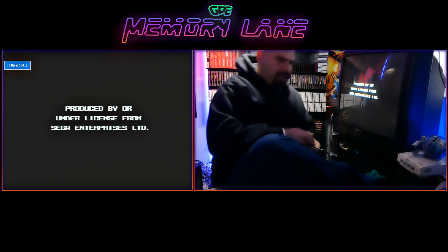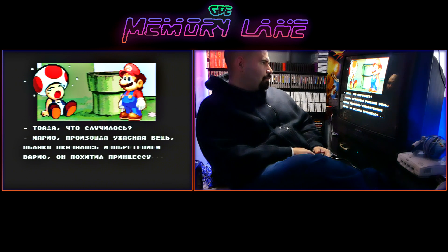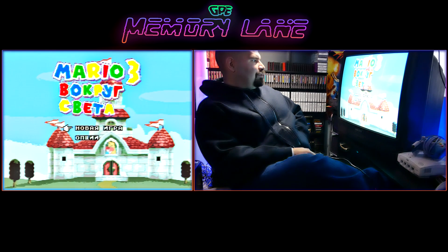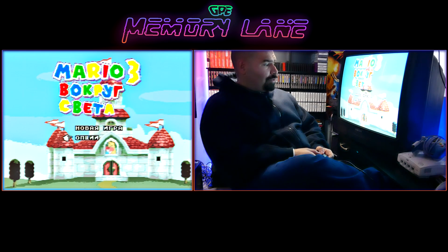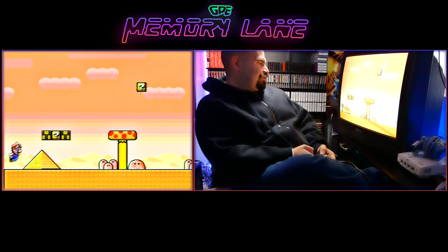We're gonna be playing Super Mario 3 on the Sega Genesis — what the hell is this? Looks like we have some Russian text and illustration on the boot screen. I can't tell you what that says — I don't speak Russian. It looks like Toad and Mario are having a discussion; Toad is crying and having a fit. This is Mario 3 something something, and I have no idea what I'm playing. This is a Russian version of Super Mario 3.